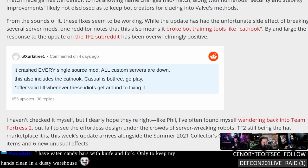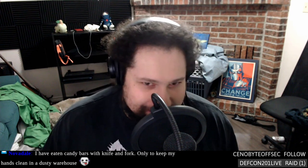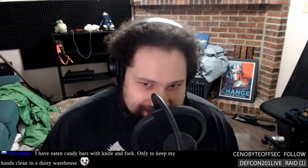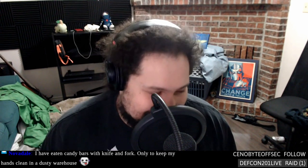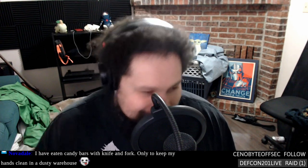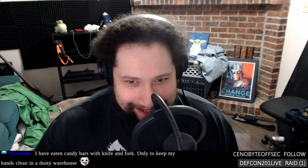One thing I saw was it crashed every single source mod and custom server. A guy in the community is angry — he says 'casual is bot free, offer valid until these idiots fix it again.' A bunch of mods and anti-bot training stuff are busted as a result, but the trade-off is actually being able to play the game you paid for. Team Fortress 2 is a great place to experiment because you can't get a refund for your free game.